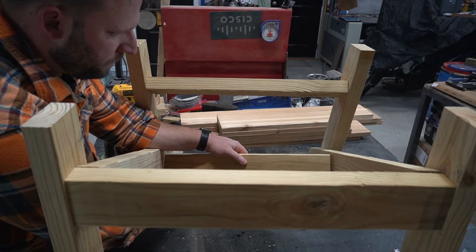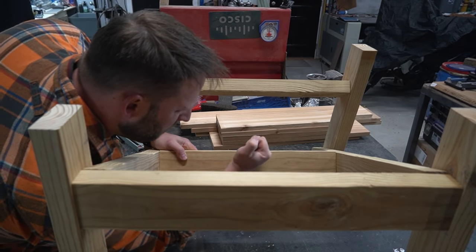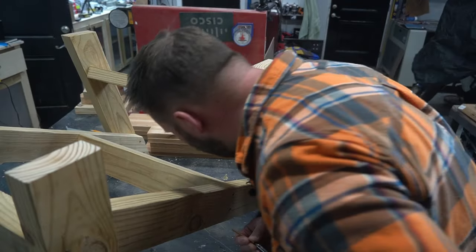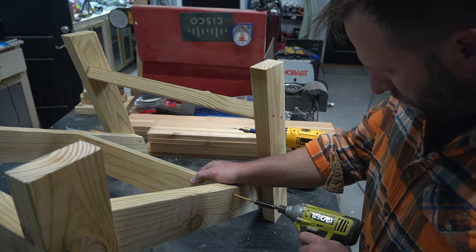I marked the bottom brace position by placing one of the cedar backing boards flush against the back brace and drawing a line where it crossed the side brace. Then I just wedge the bottom brace in, drill the countersink holes, and secure it with deck screws.